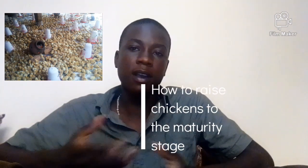Welcome back to my YouTube channel. Today in this video I want to talk about how to raise chicken to the maturity stage, because in most cases farmers fail to raise their chicken because of certain circumstances. If you are new to this channel, please subscribe so that you get more notifications about all my videos that I post.